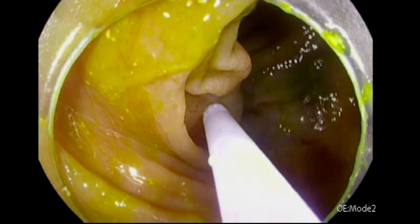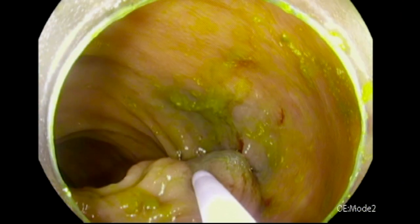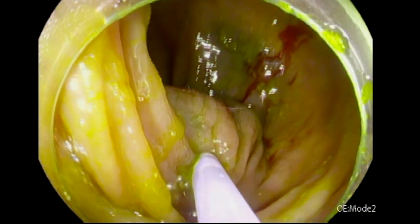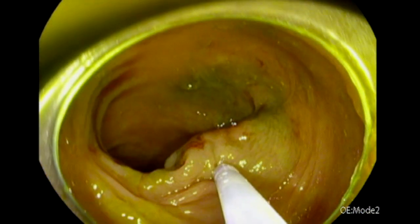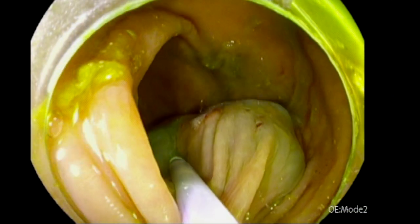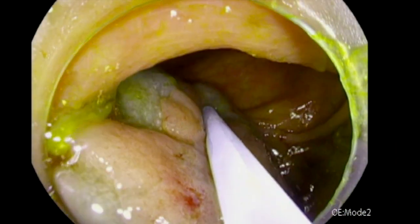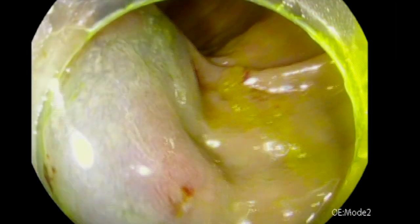So instead of injecting the lesion in pieces or small areas and then dissecting, we'll try to inject the whole lesion. As you can see, I'm trying to do dynamic injection in this lateral spreading granular lesion, but it's not easy because the lesion was tattooed before. You can see the tattoo there. We are doing the submucosal injection, ensuring we're injecting behind and in front of the lesion on all sides, obtaining a very nice submucosal lift, and making sure to embrace behind the lesion into the normal tissue.